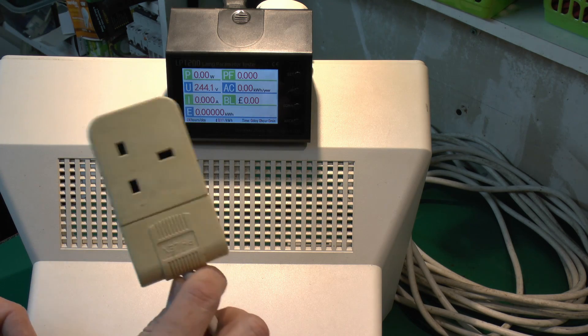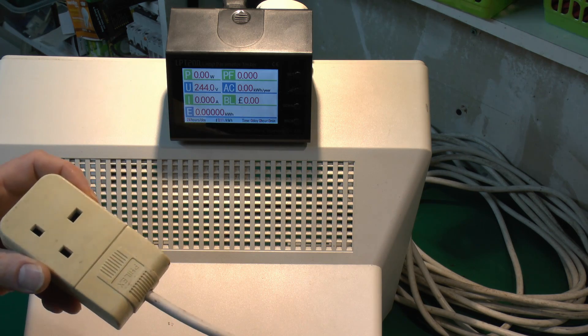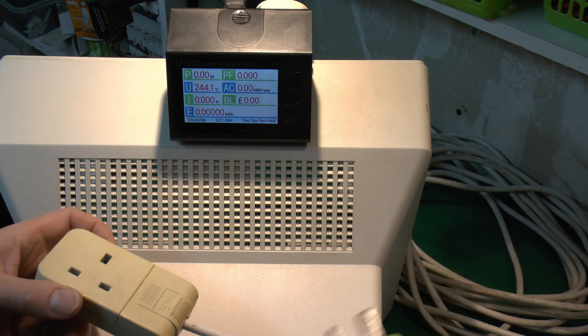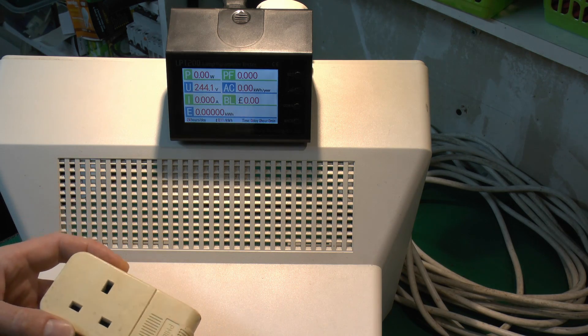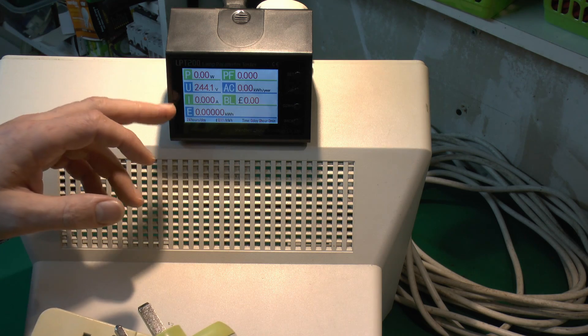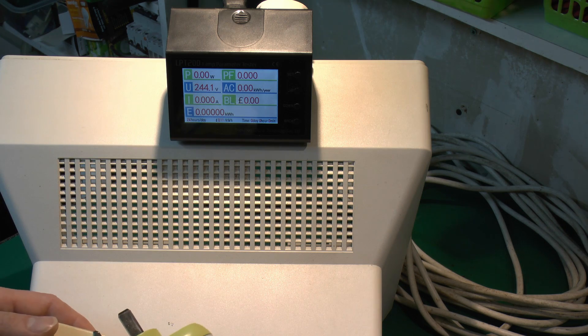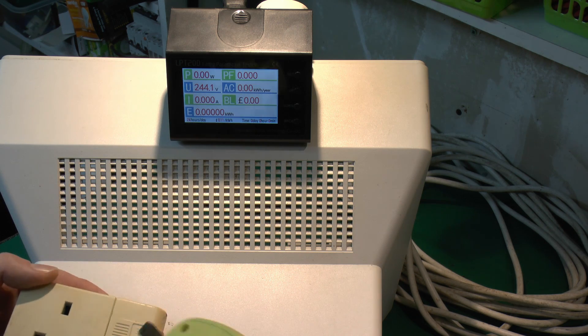I've plugged it into this extension lead here so we can plug the device into the front. Unfortunately it was a huge long extension lead, I couldn't find a shorter one, but never mind, it will do the job. At the moment we've got no power or wattage reading — voltage today is 244 volts or thereabouts, so that seems perfectly normal.